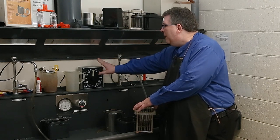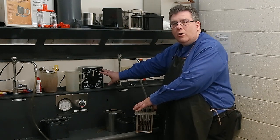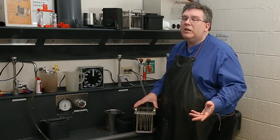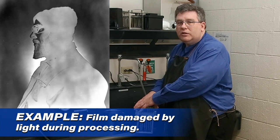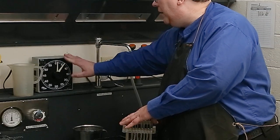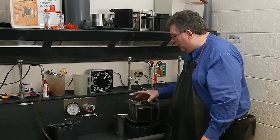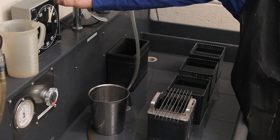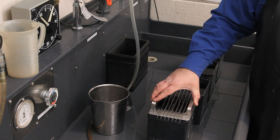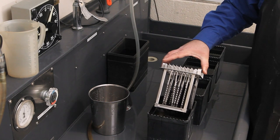I've got a temperature gauge going into the developer — it needs to be around 68 degrees. This one is at 71 degrees, so I'll want to check the computer to see what my adjusted time will be. I've looked it up and for HP5 it's going to be about six minutes. I've got my clock here — I'll set it to six minutes. Make sure your clock doesn't glow in the darkroom and illuminate your film, because that can cause damage. Also make sure your cell phone is off — any kind of light will destroy your film.